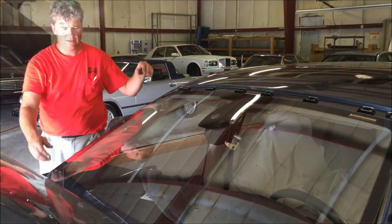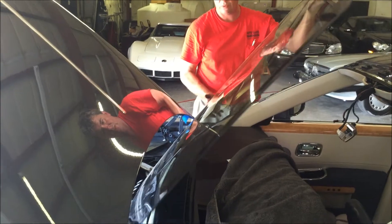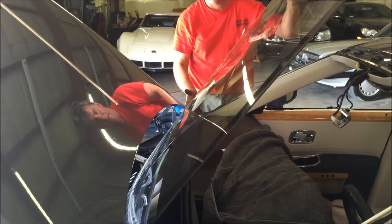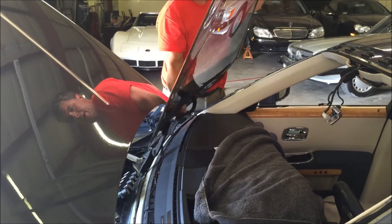The windshield is cut free, lifted up onto the deck, and rolled out. We keep it at an angle obviously because we have to clear the hood. But you see how easy that is — it's really not that difficult at all. I can move back and forth with the greatest of ease, get to the center of the glass, and then lift it away.